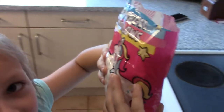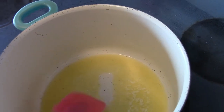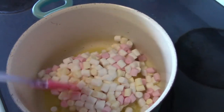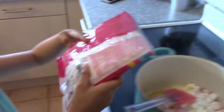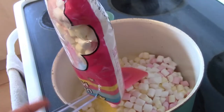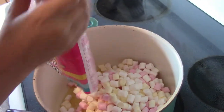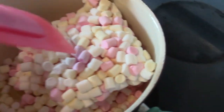Now Haley is going to dump the magic unicorn marshmallows into the pot. Go ahead, dump them all! They're magic unicorn marshmallows — they're magical, they taste magical. We have two bags we're going to be dumping in. Dump the second batch of unicorn magical marshmallows in the pot — they're just like in a brick.